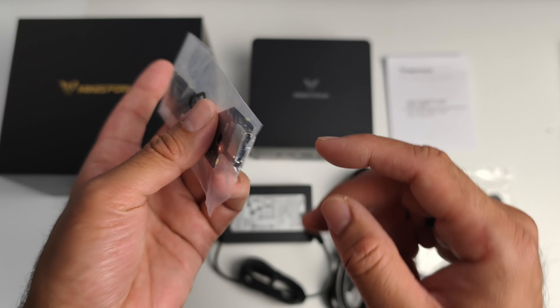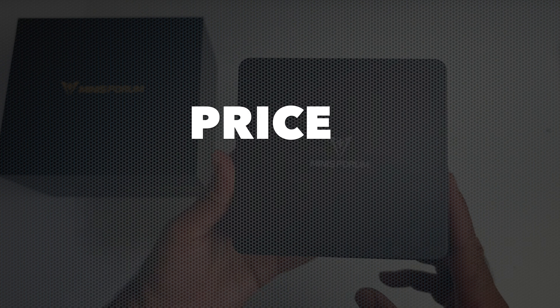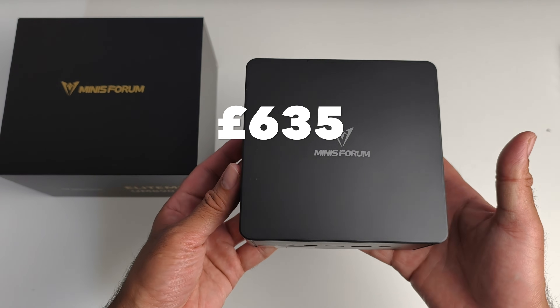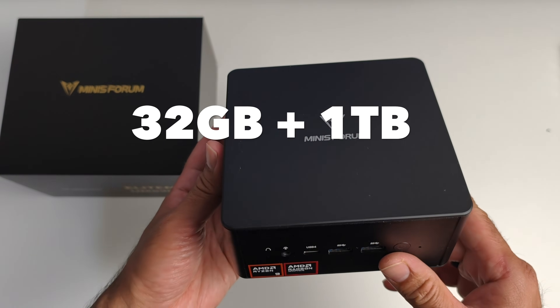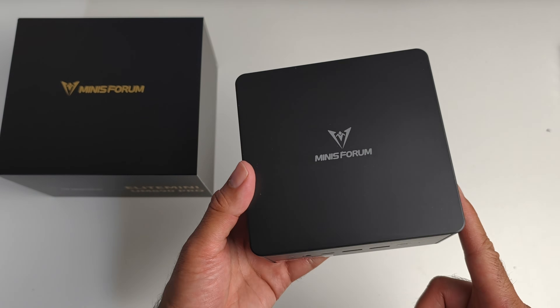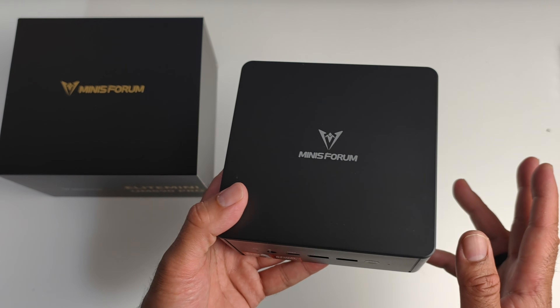Let's talk price. This mini PC is currently priced at around £635 for the 32GB plus 1TB version. You can also pick it up in a bare bones version for only £465, but it comes with no memory or internal storage.